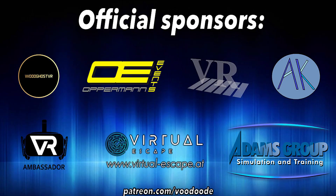You can find everything about VR on this channel. Thanks to my sponsors: Voodoos VR, Oppermann Events, Peter Wasmeyer, Andy DeFelser, VR Ambassador, Virtual Escape, and Adam's group. Let's have some fun with the video and let's go!